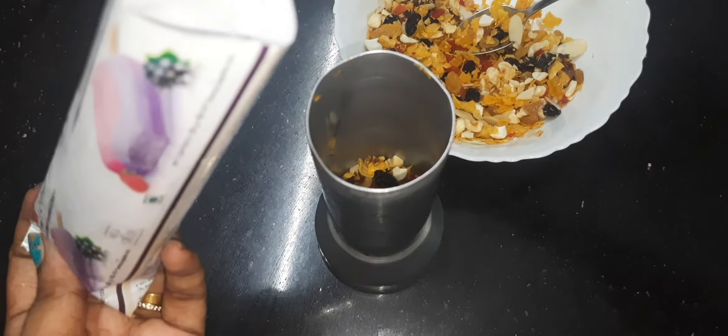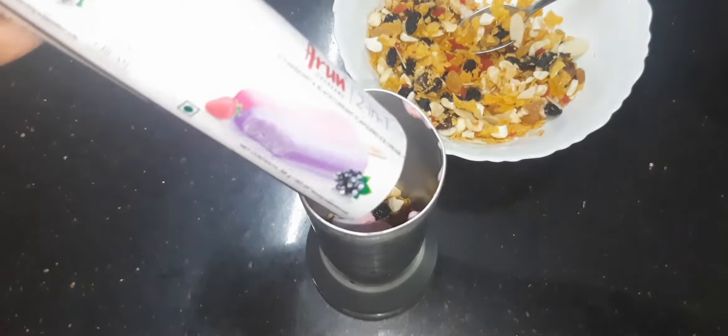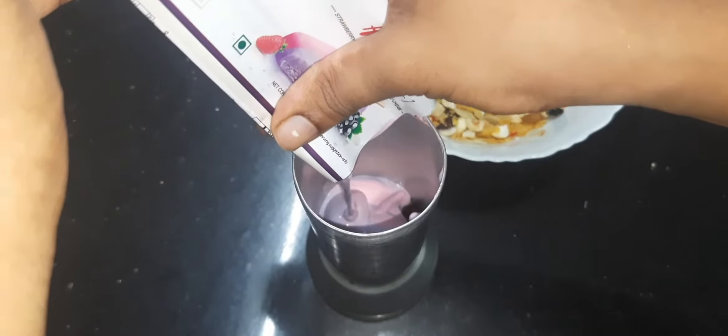I am going to put it in 2 in 1 candy flavor. I am going to mix it in a strawberry and black. I am going to put it in a chocolate bar, melt it a little. You have a little bit of candy flavor.